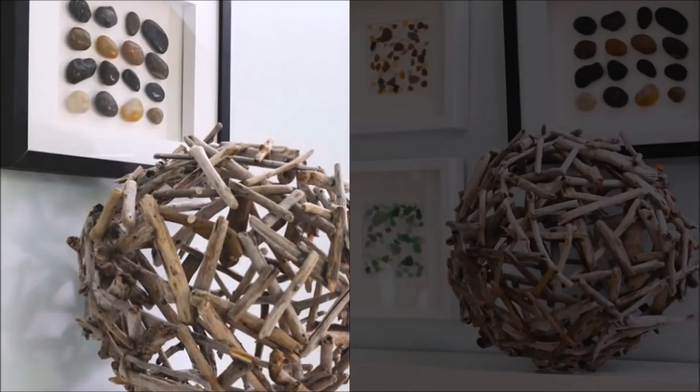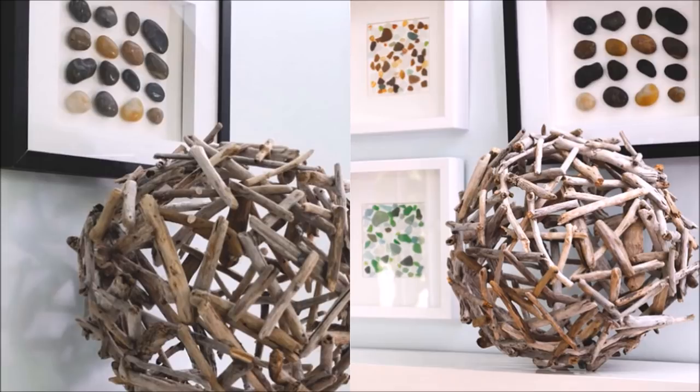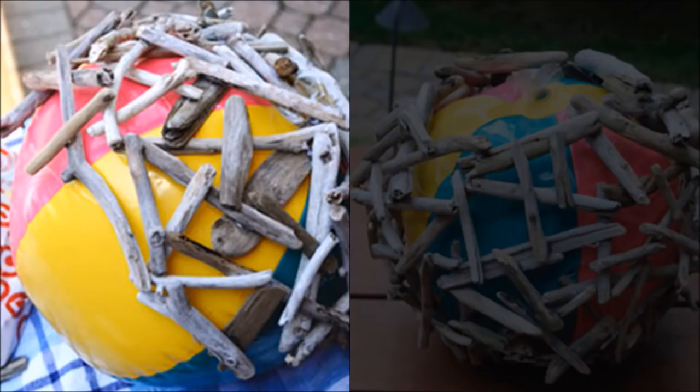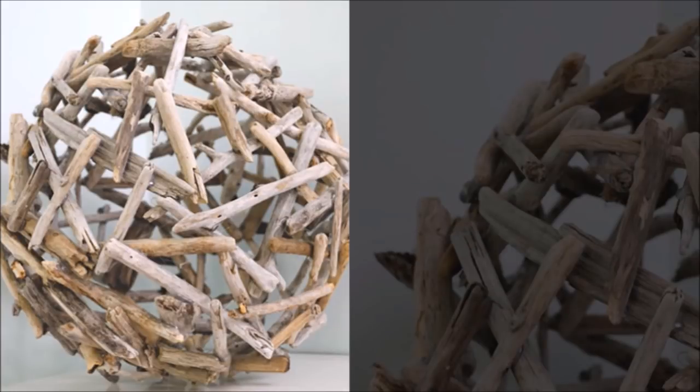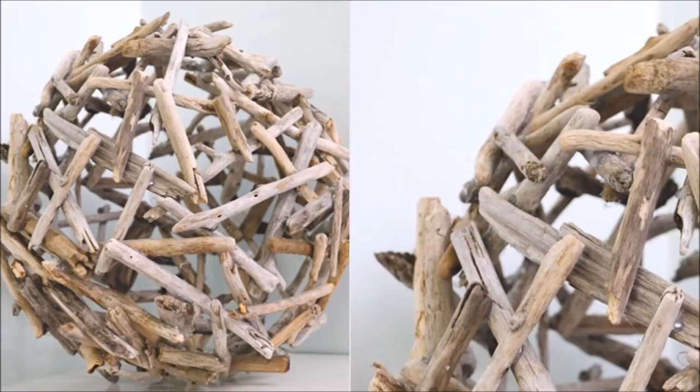1. Build Your 3D Sculpture. You don't have to be an artist, just do something simple. Take an inexpensive inflatable ball in the size of your choice. Once fully blown up, start gluing a variety of natural wooden sticks you've collected from your back or front yard until you have a complete globe shape.